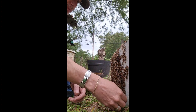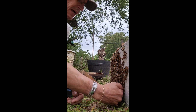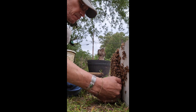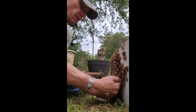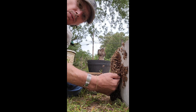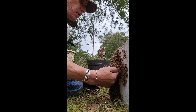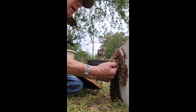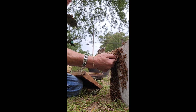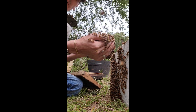As I'm doing this I'm also looking for the queen, watching the behavior of what they're doing. I get real careful because if the queen is in this cluster I really don't want to hurt or damage her. So we're very careful and very slow, giving them lots of time — I don't want them to feel threatened in any way. These ladies are just a pleasure to work with tonight.